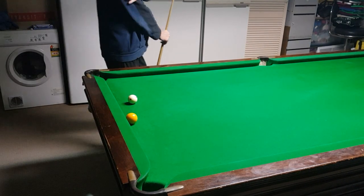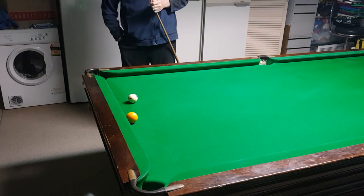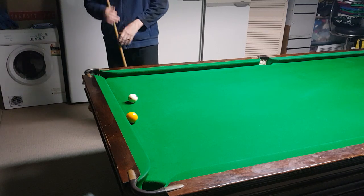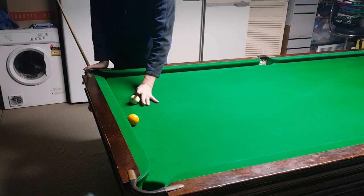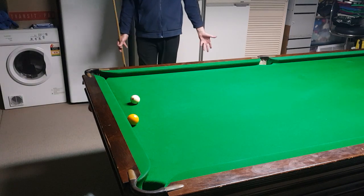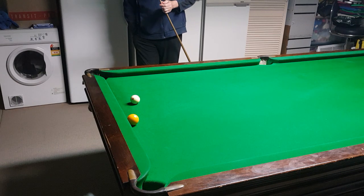This video is going to be about how to pot balls along the cushion, which is the best way to play it. I get asked this question all the time, so I'm going to try and explain what I think is the best. I'm a true believer of what Jimmy White says — he turned around and said the best way to play these rail shots is playing plain ball. I agree.